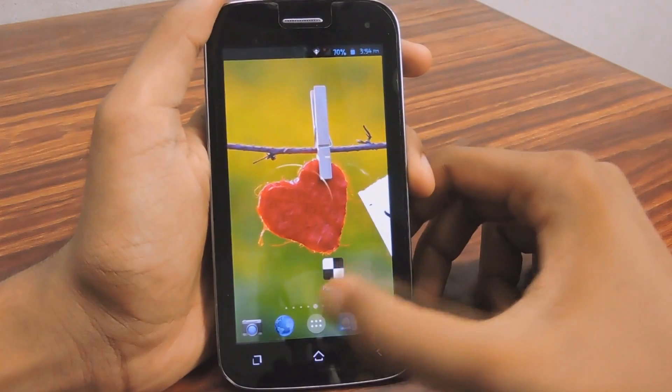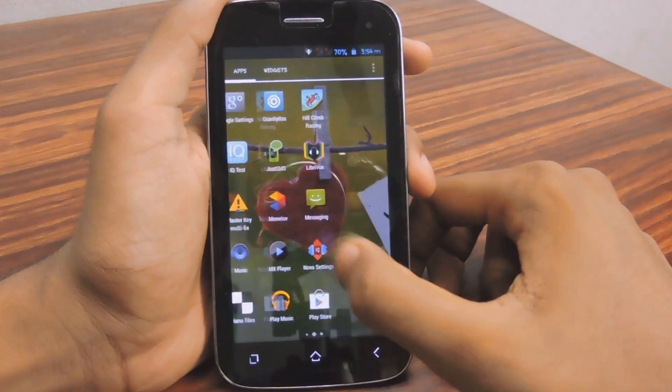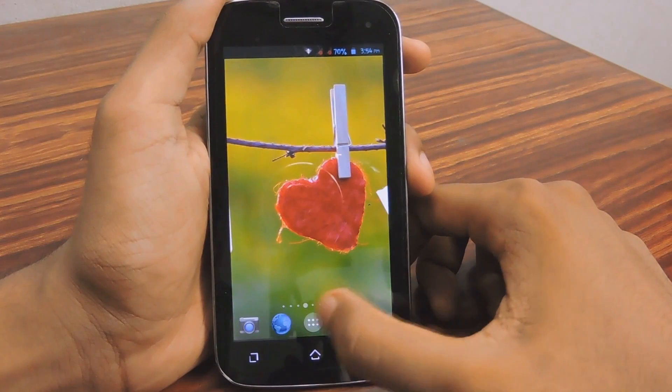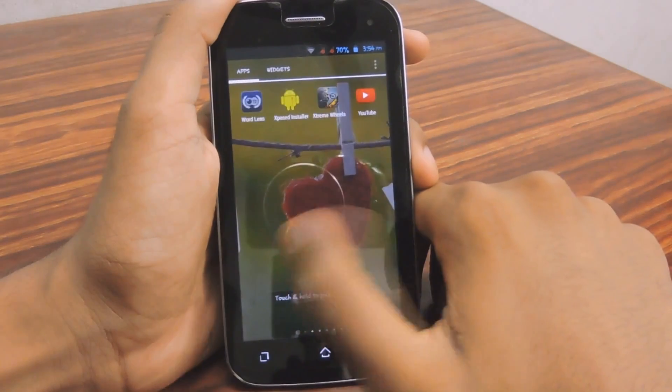After the reboot it's ready. At first it will get a little bit slow, so just give it a few seconds. Then look — it's pretty fast!